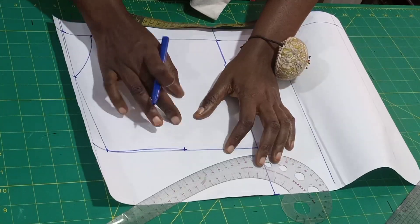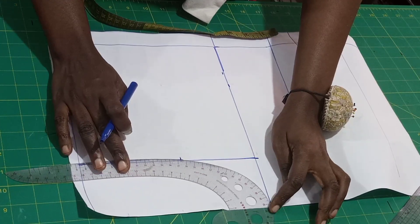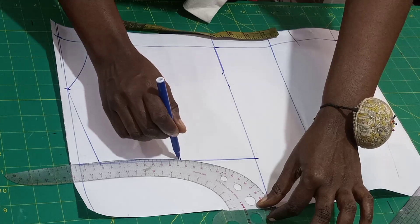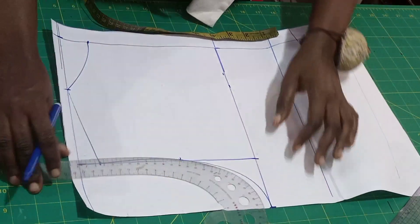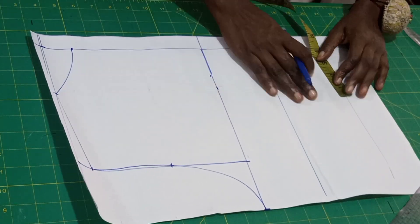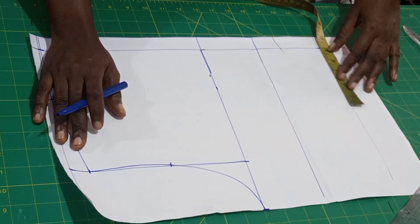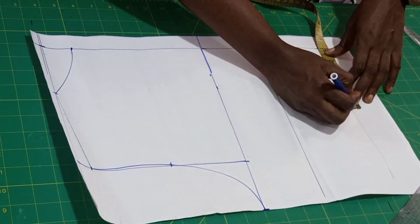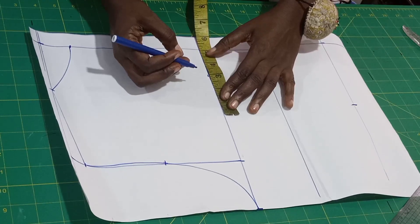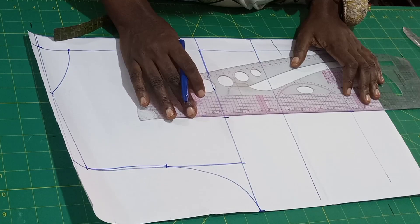I'm not going to do any half inch addition at the back because most times the back is wider than the front. I'll be using the same 5 inches for the dart dots at the back as I used for the front. I'll mark that here and here, and rule it down with a straight line.